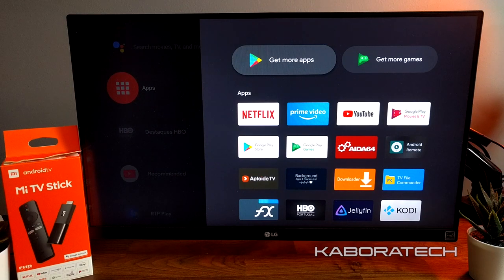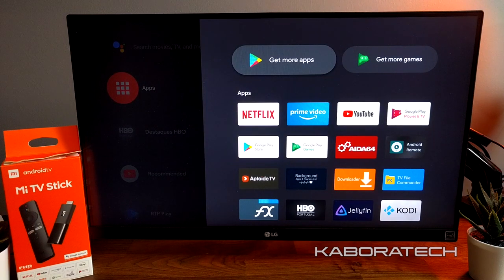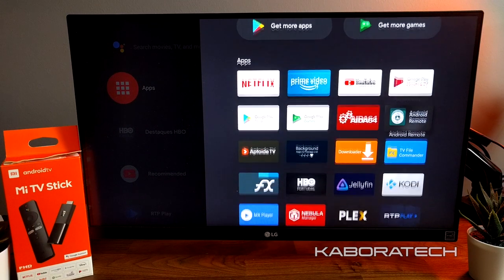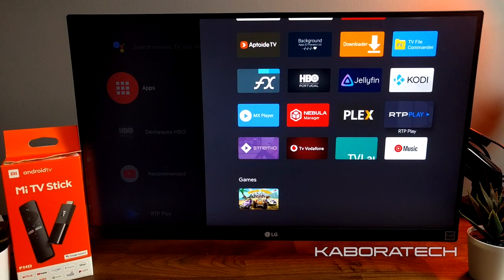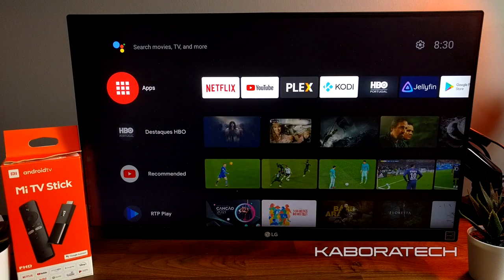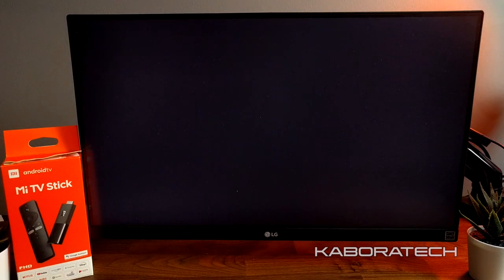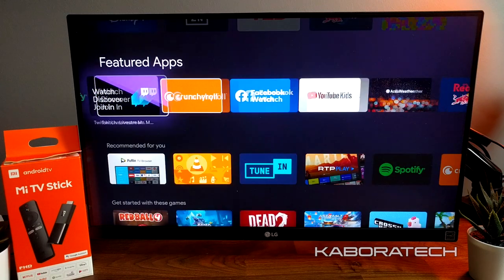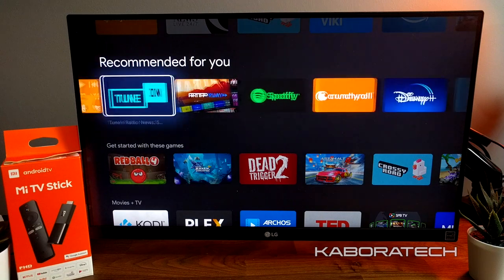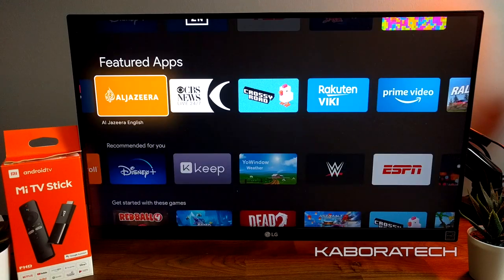You can install apps from the Google Play Store or sideload with another application. I will do a tutorial if you request it in the comments, because I have some applications that you probably won't find in the Google Play Store but you can install and run really easily. This is the Google Play Store where you can search and install all your favorite applications.